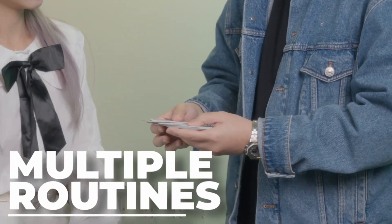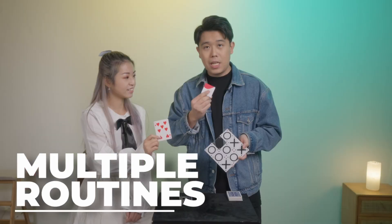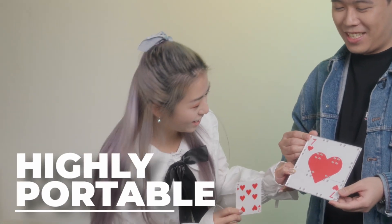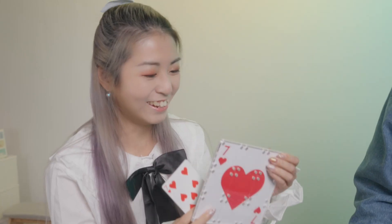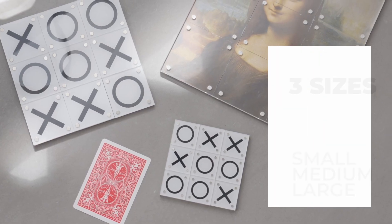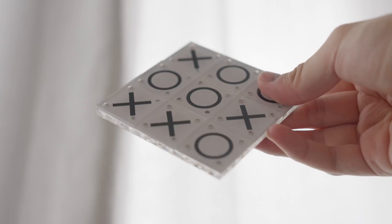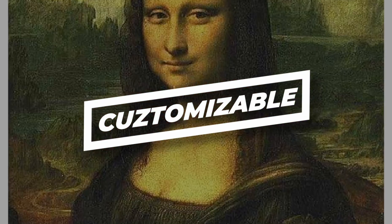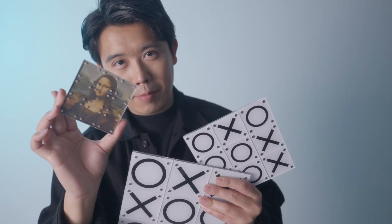Tic-Tac-Toe received great reviews from the magic community. We have decided to make this fantastic routine more portable and easier to use. This light version comes in three sizes, satisfying most close-up and parlour performance situations. You can freely customise your own design. The perfect magic for everyone.